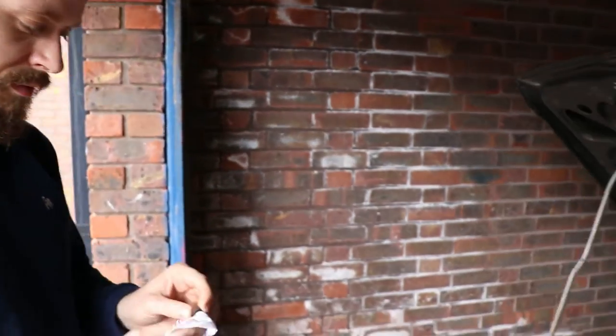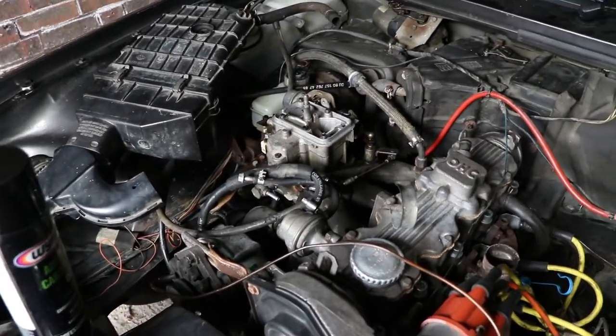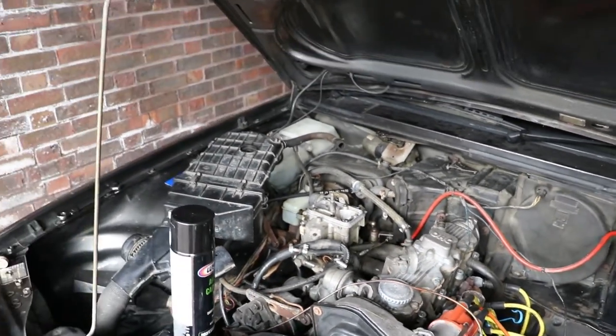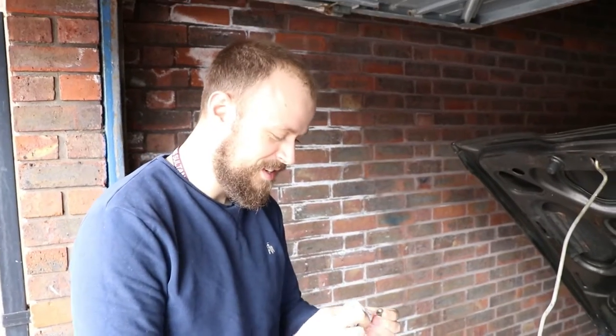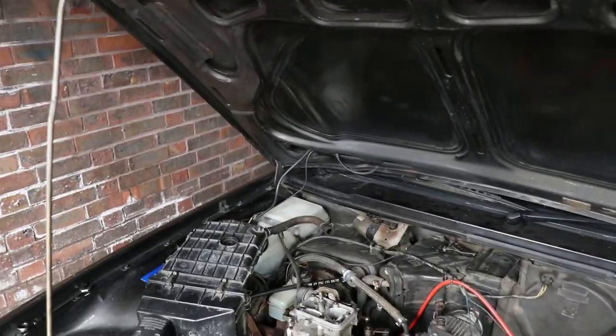It was dirty inside — it was horrific. We got some carb cleaner on it, brushed it, cleaned all the jets out and all that sort of stuff. Our resident expert took it apart and rebuilt it — glad he was there to be honest.